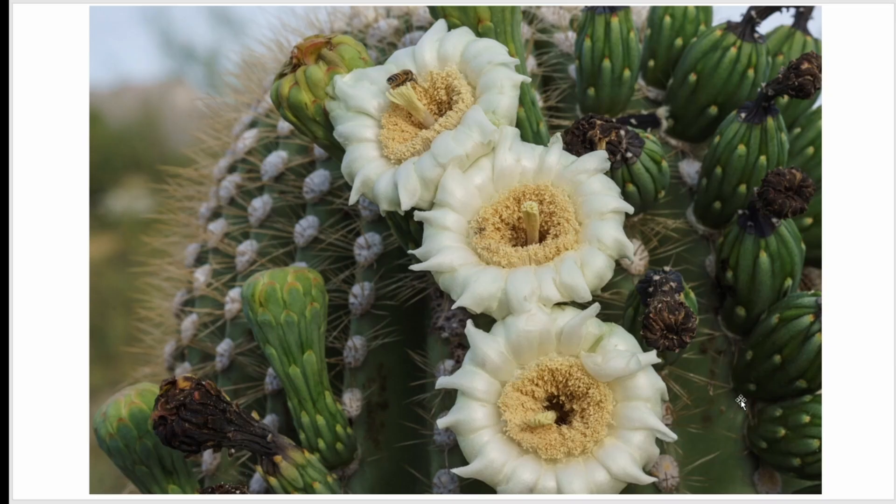I have a saguaro that's probably 50 or 60 years old in the front yard. It started flowering for the first time and making the fruit that had the seeds in them, so I thought I'd harvest some of those seeds and see if I can grow them.